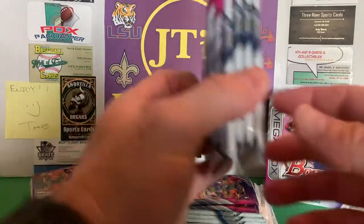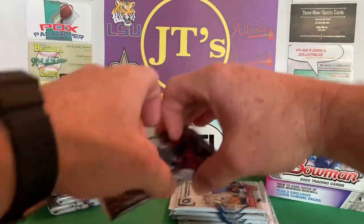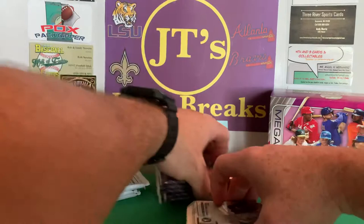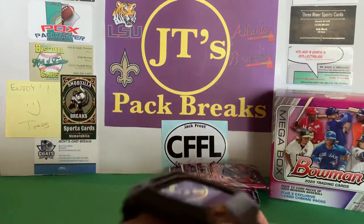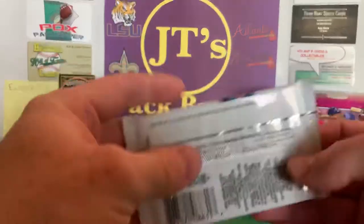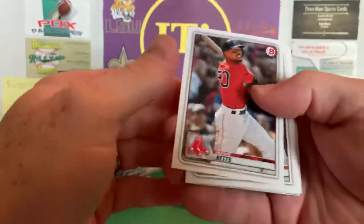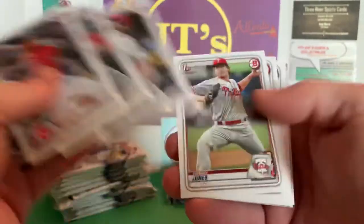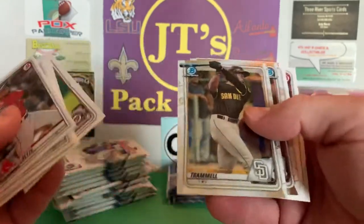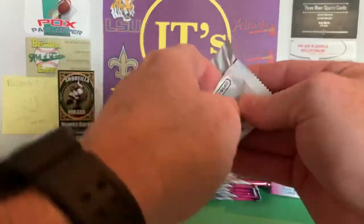So you've got your four packs and your two megas. What I'm going to do is save the megas for last and open up some Bowman first. I only did one video on Bowman this year because I couldn't really find any of it — I did some hanger packs. You're looking for the chrome, a good chrome parallel. I'll keep the chrome cards to themselves.